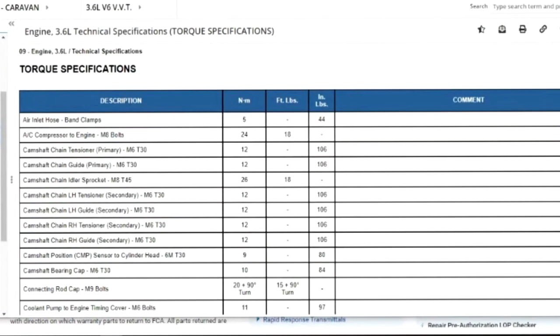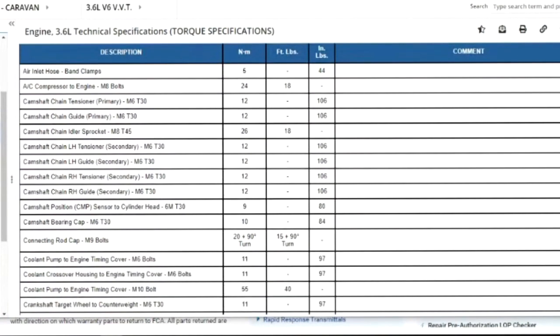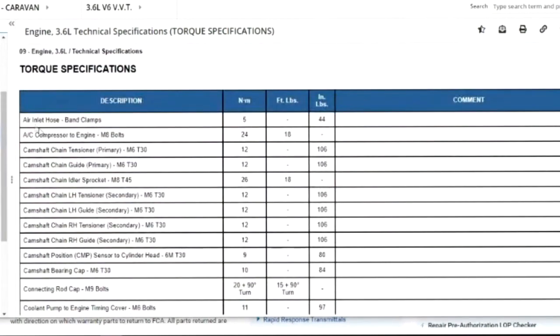Here we go — some good information. Now guys, a lot of these are very important. Let me say this: torque specs on anything are important. We don't torque everything, but certain procedures are very important — I'm talking about camshaft retainers, the oil control valve, all of that stuff is crucial.